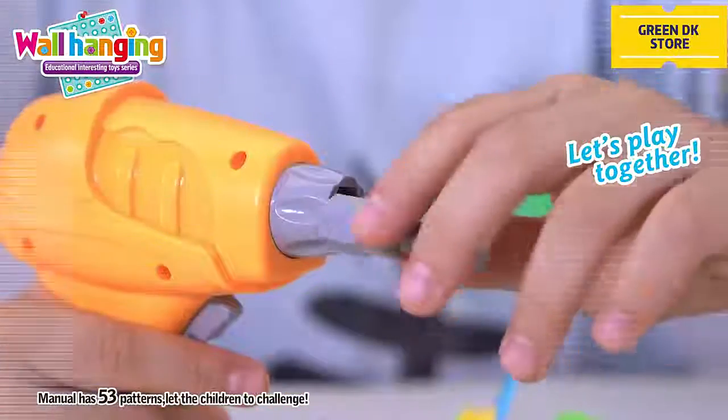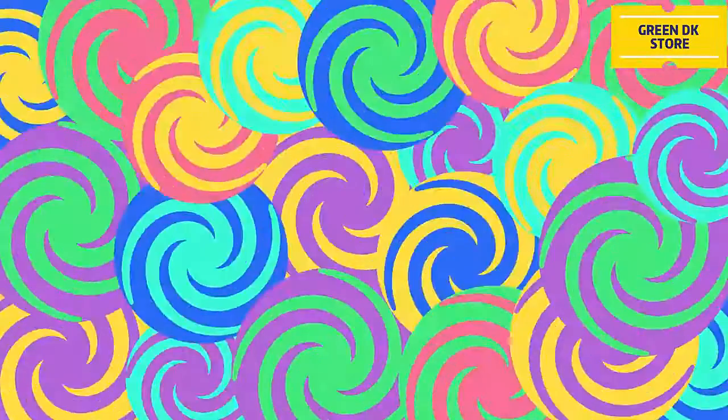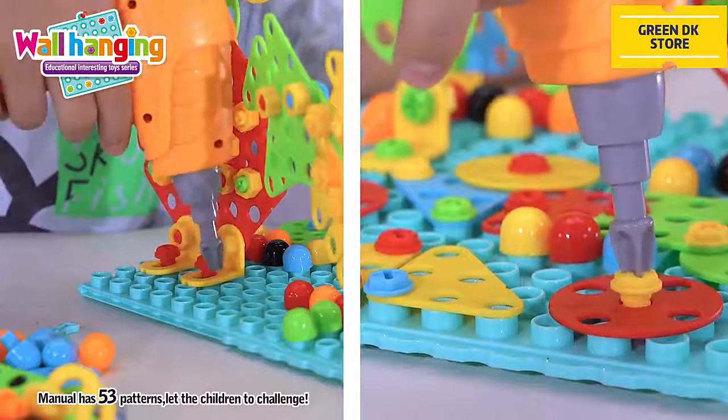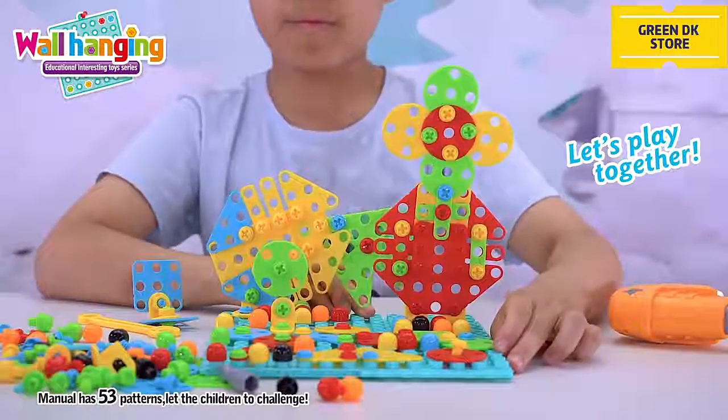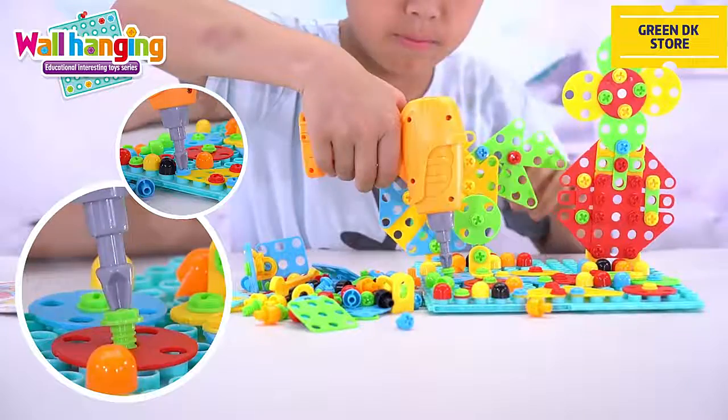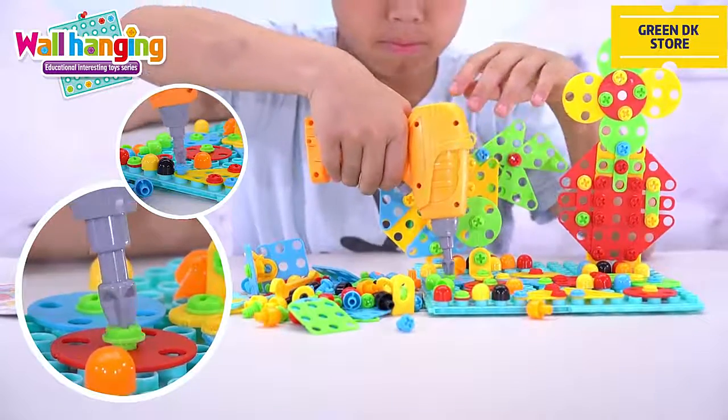Flexible tool assembly can not only build up children's DIY ability and coordination ability with hands and eyes, but also can better develop their brain. The children can conduct a flexible, free and creative DIY assembly.